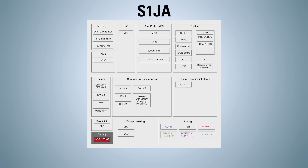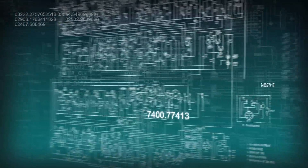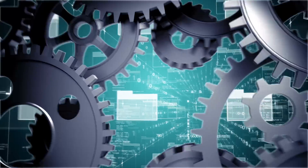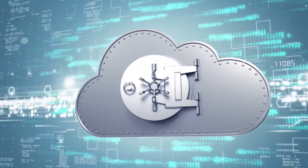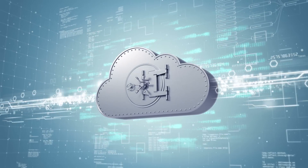The S1JA's integrated AES cryptography accelerator, true random number generator, and memory protection units provide the fundamental blocks to develop a secure system that connects to the cloud. Designers don't need to realize these functions in software — S1JA hardware modules are more secure and faster than software implementations.